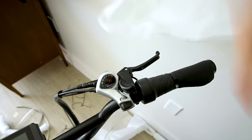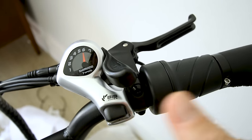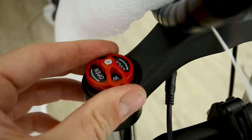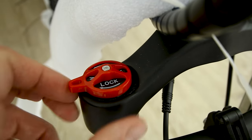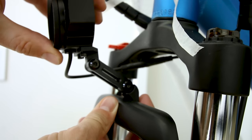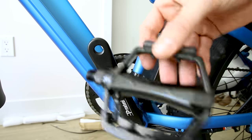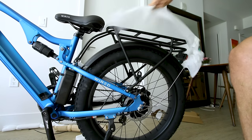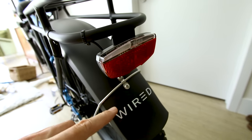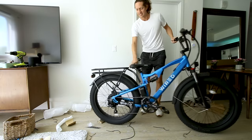Tektro hydraulic brake levers with super basic controls for pedal assist and power on the left side. On the right we have a twist throttle and the typical 7-speed Shimano shifter. This bike comes with a quick-release axle. The front suspension has no brand on it but does have a basic open or lock adjustment and a couple of adjustment points, which is nice. Let's pop that front wheel on and secure it down.